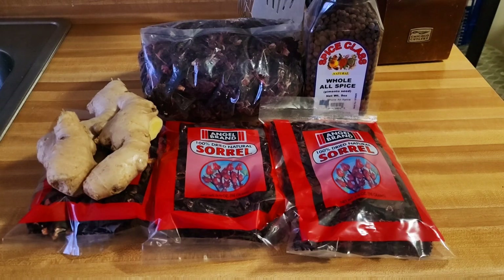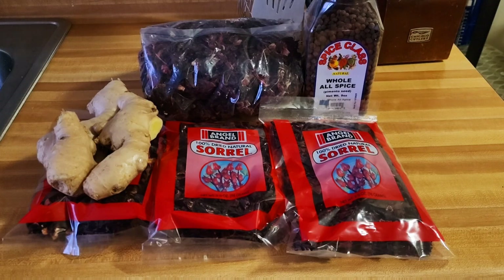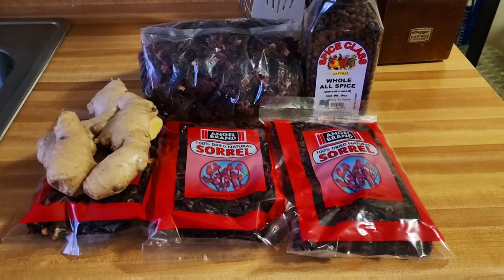It's Christmas, and Christmas can't be completed unless you have some sorrel drink on the dinner table. You have to have your sorrel drink and your fruit cake — that's a traditional thing for Jamaicans. So right here I'll make my sorrel drink. It's a very tasty, very delicious drink. If you've never tried it before, I'll tell you to go and try it — for sure you will enjoy it.